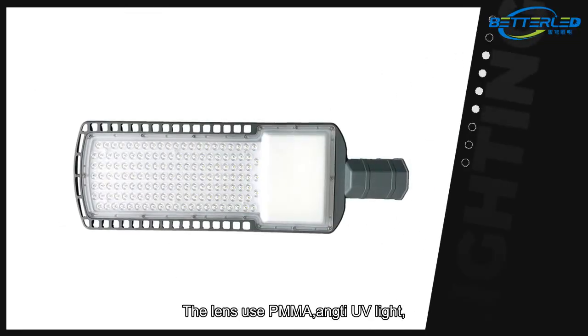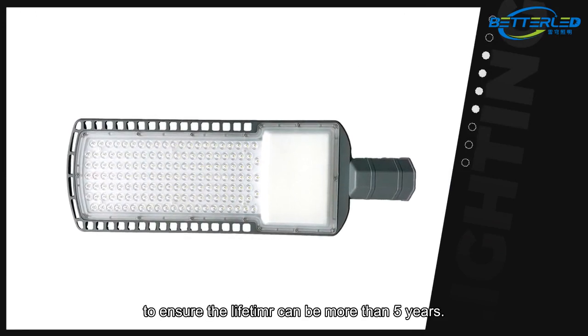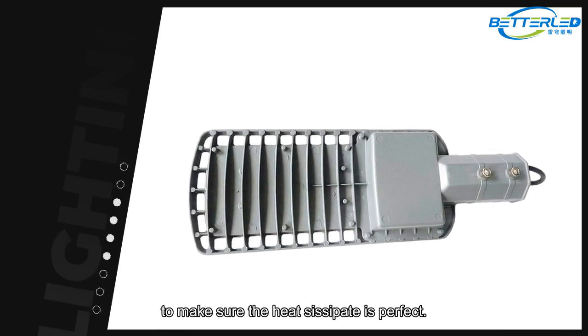The lens uses PMMA and TUV-rated light to ensure the lifetime can be more than 5 years. The backside of the housing has many fins to make sure heat dissipation is perfect.